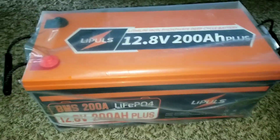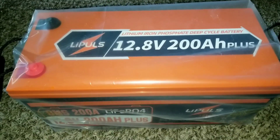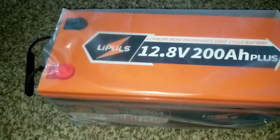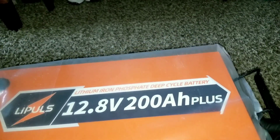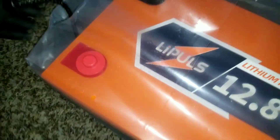I never contacted this company before and never dealt with these batteries before. There are a lot of batteries out there, but we are here to say the good, the bad, and the ugly. We understand lithium batteries don't like water. This plastic wrap cannot protect it from any real danger — it protects it from scratches or minor moisture but it's not water-sealed. That's noted, and now we're going to remove the wrapping.